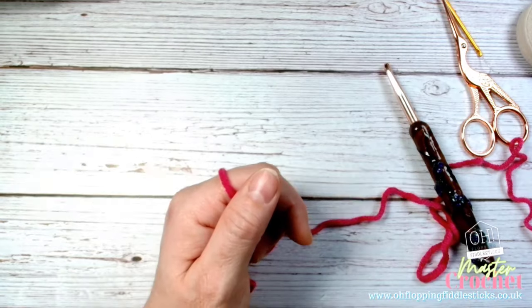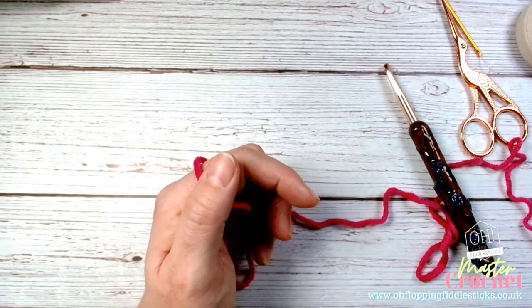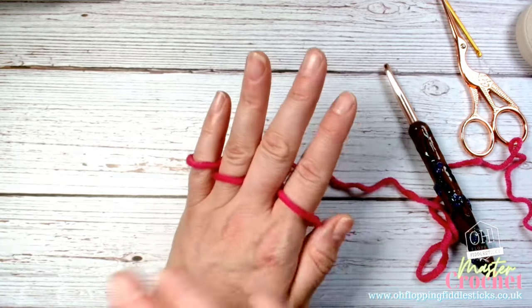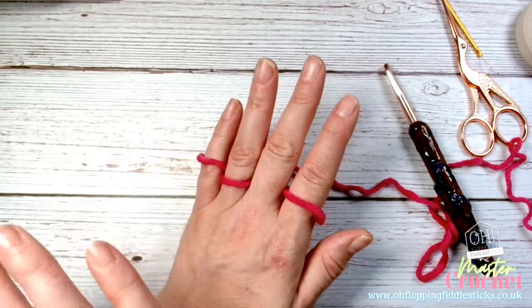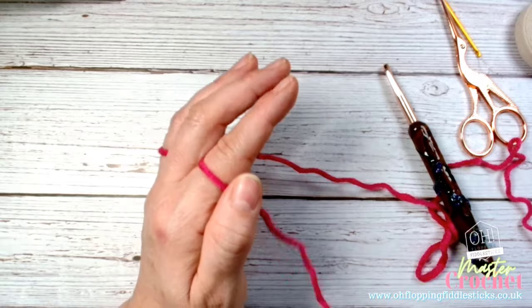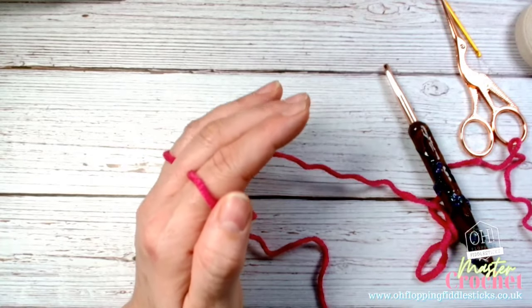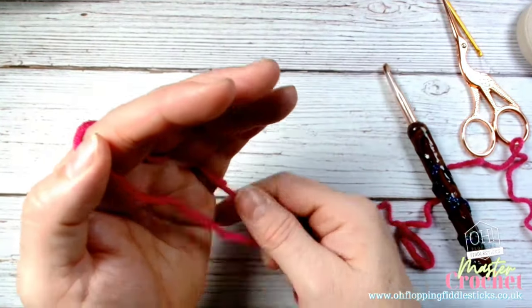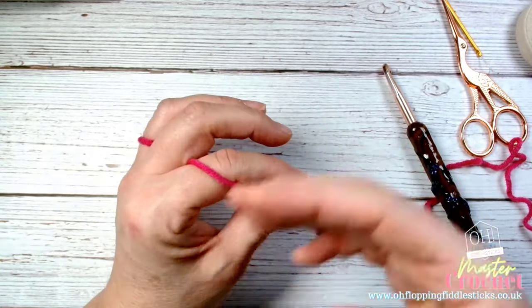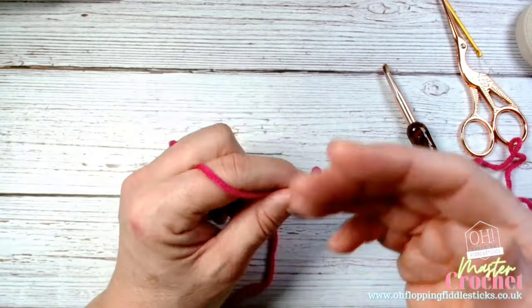It will come with time because it takes time for your brain to acknowledge the speed at which you need to work, and also the sensory feeling of the wool, to understand that it's moving at the right speed. Your brain will naturally acknowledge that once it creates that muscle memory as your stitches move through, and it will naturally happen.